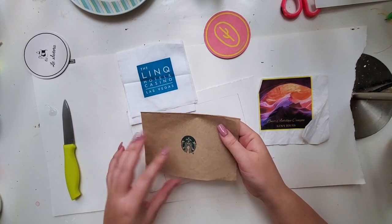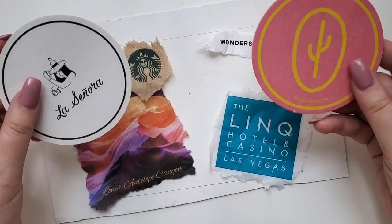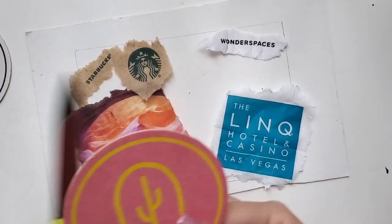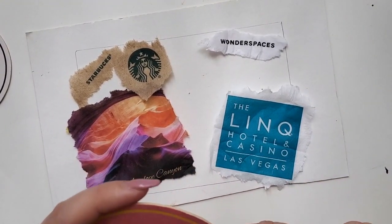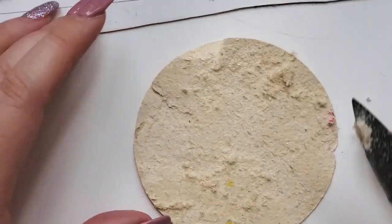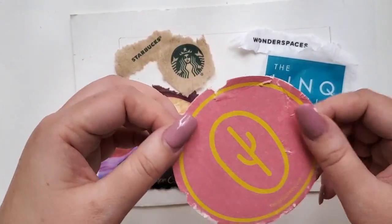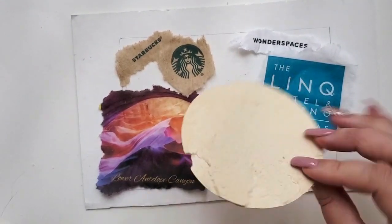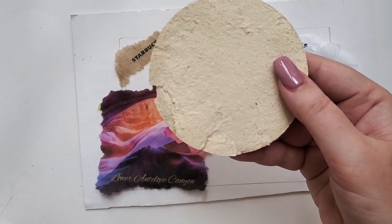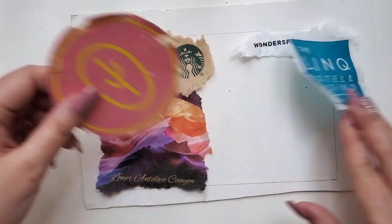First, to prepare our decoupage, I want to tear around all of the pieces I'll be using. I have these two coasters from the hotel — my thought is to maybe separate the cardboard with a knife. Okay, here it is — this was one of the hardest things I've ever done, so please do not try to do coasters for decoupage. It is extremely hard. I did manage to scrape most of the second layer off, so I have this layer — it's all very rugged looking, but you know what, I like it. I'm just gonna use it like that.